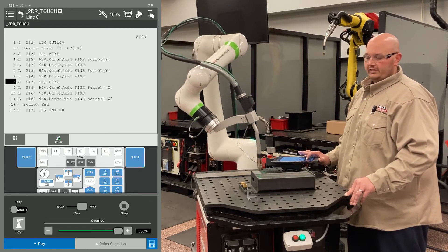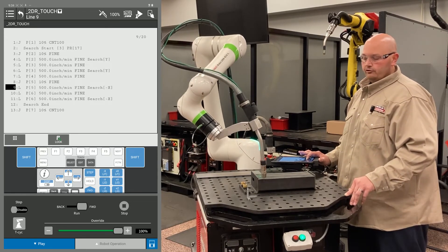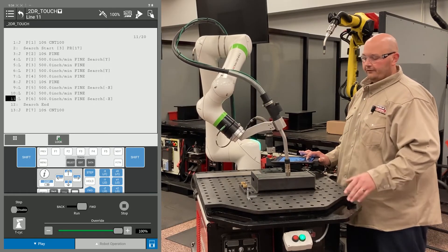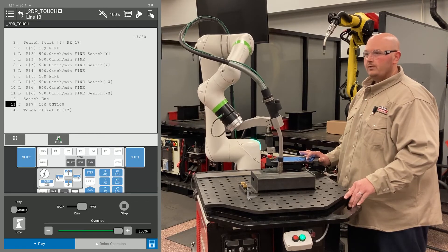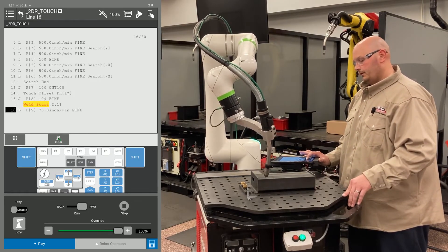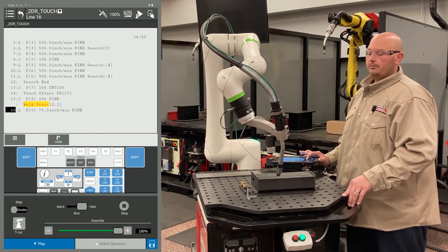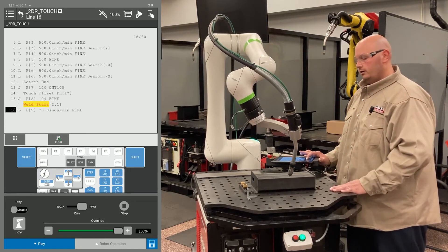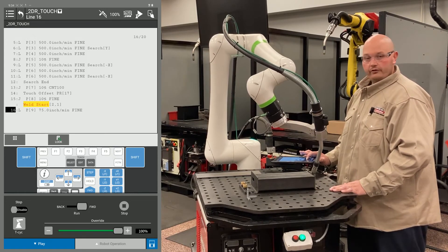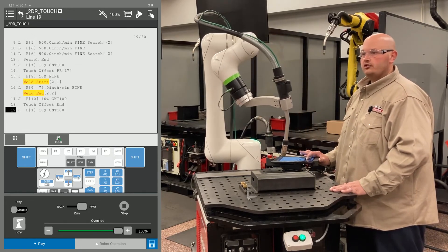It's always good practice to run the program with the master flag turned off before moving the part. This way, if there is any issue with your program, you do not have to touch up your points. So this is the first time we're running the program with the master flag turned off. When this program is complete, we're going to shift the part in two different directions as well as rotate it, and you're going to see how the 2D with rotation works for touch sensing.